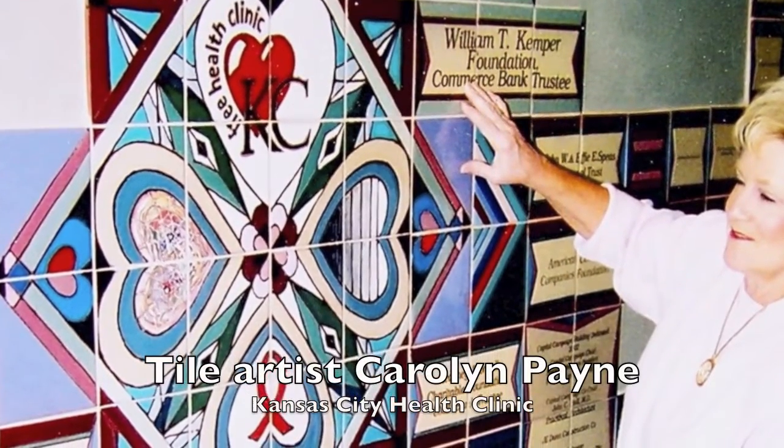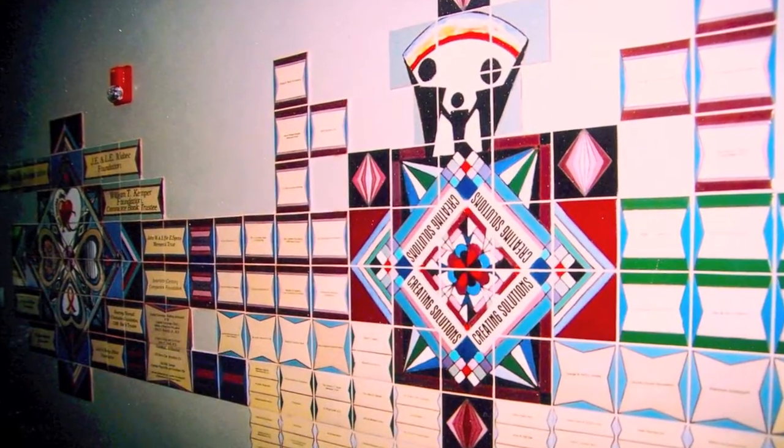At a free clinic in Kansas City, we used the various logos to represent the years and then the names.